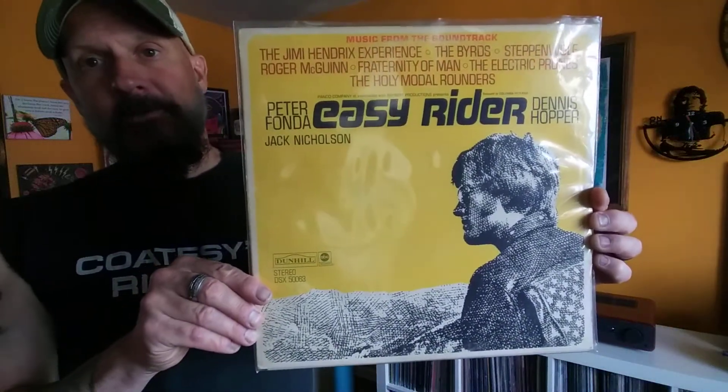A couple of my purchases were influenced by some other members of the vinyl community. The first one - I was watching one of my favorite channels, Arden from Smell the Vinyl. He showed this record, it was a soundtrack, and I thought, wow, that's a classic movie. It's been out forever and I've never seen it. So Villeman and I watched it one weekend, about a month ago. We actually watched it twice, and then about a week ago I was at a record shop flipping through records and sure enough, I found it - Easy Rider Soundtrack.